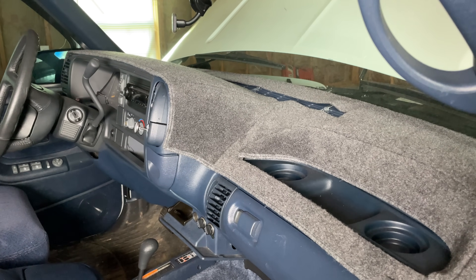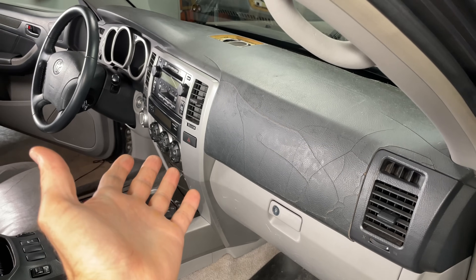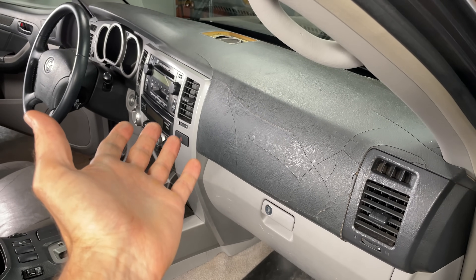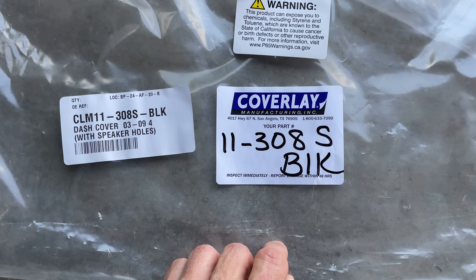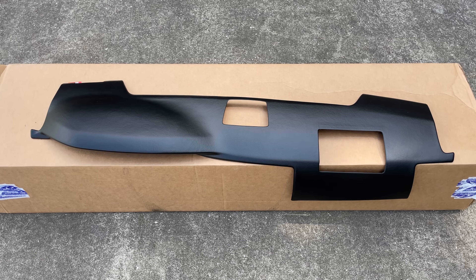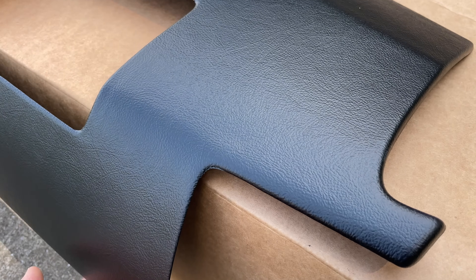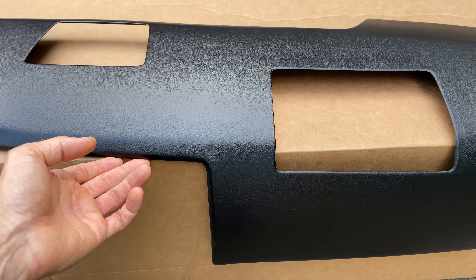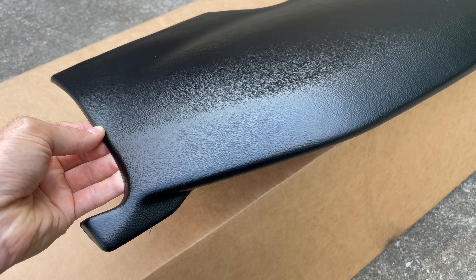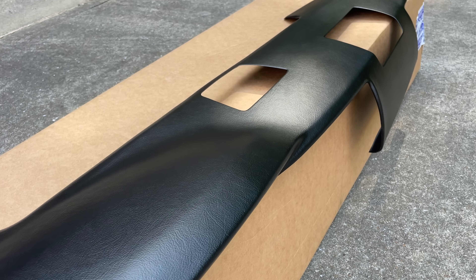Now to fix that I could go the route of a dash mat, kind of like what I have in my 1995 GMC Suburban. However, because this cracking dashboard was such an issue for many Toyota vehicles of this generation, there's a company called Coverlay who decided to do something a little different. Instead of your typical carpet-style dash mat, they came out with a vacuum-formed rigid dash cover. Taking a really close look, this isn't some cheap plastic cover — it actually looks like it is made of leather. The color on this one I bought is black.